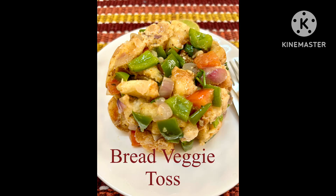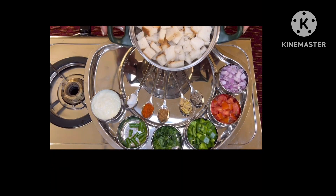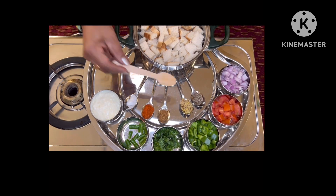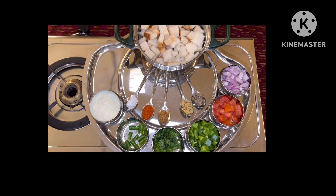Bread veggie toss using some old bread and vegetables. Other vegetables you can include are carrot, peas, and beans. The ingredients are garlic, chopped red onion, tomato, capsicum, coriander, green chili, yogurt, jeera, ginger, garam masala, chili powder, and salt.